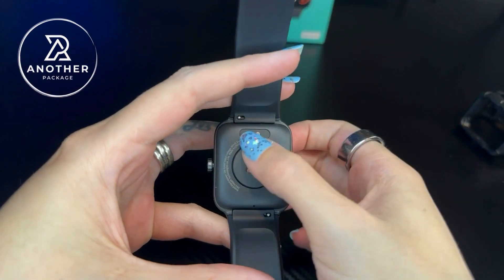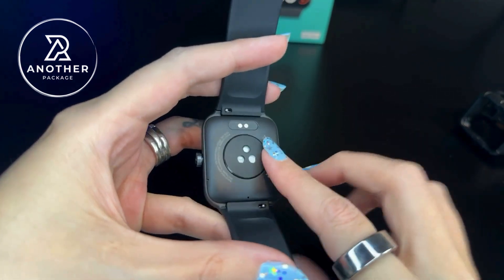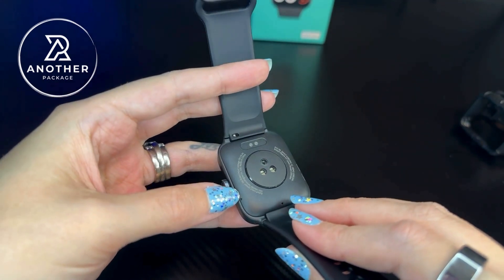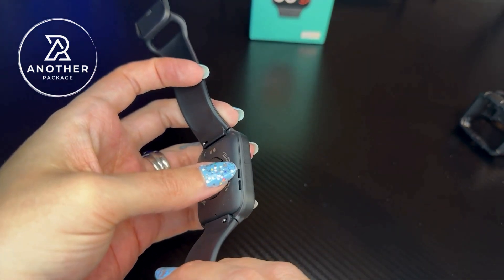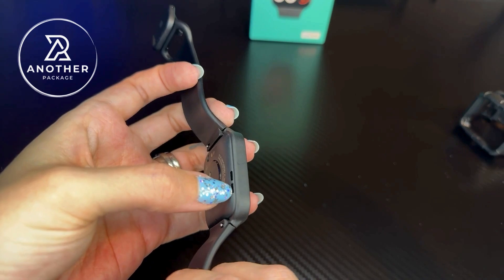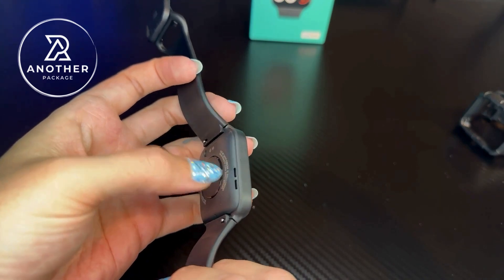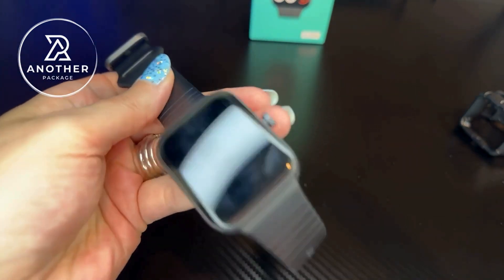There are a couple of things to point out besides that charger. Right here on the top is where we have the heart rate sensors. This little pinhole right here is where we actually have the microphone. And then here on the side is where we have the actual speakers. The one I was using before did not have the double speaker component like this, and I think that's why the sound quality on this is as good as it is.